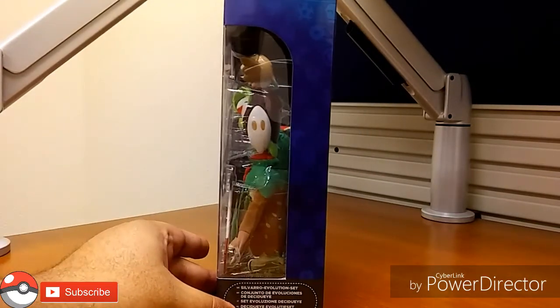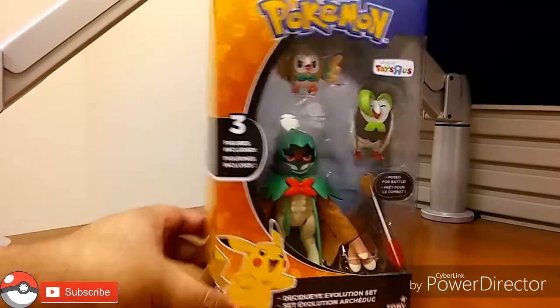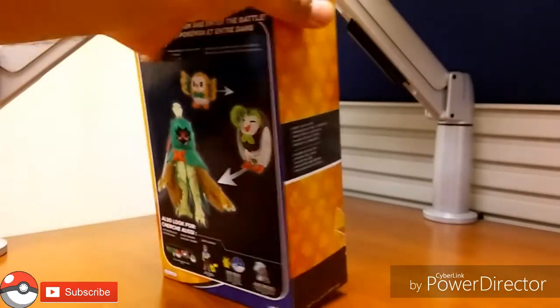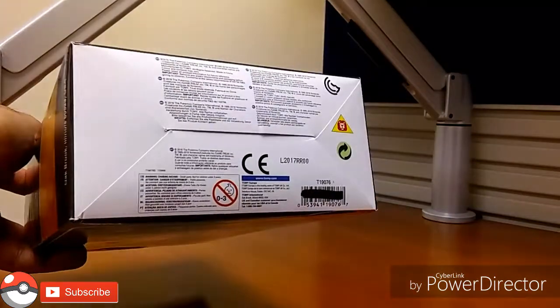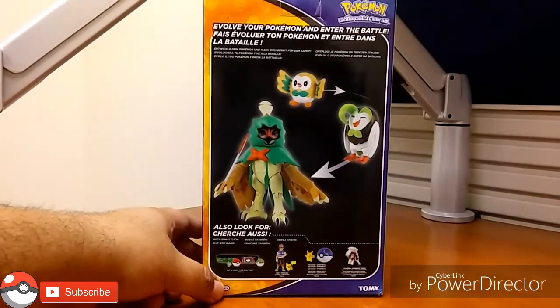On the side of the box there's a clear window down here, and it says Decidueye Evolution Set in different languages. The other side is the same — different languages. Not much going on on top of the box and nothing at the bottom either.